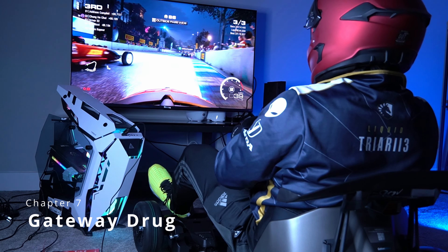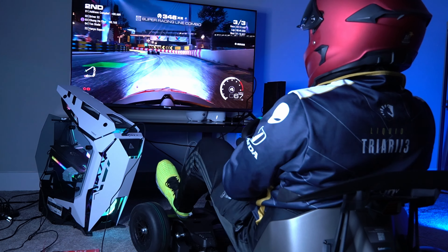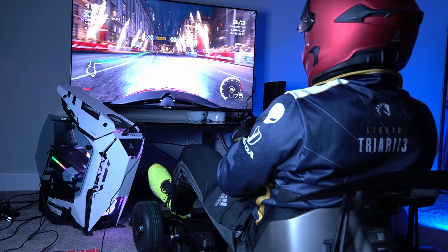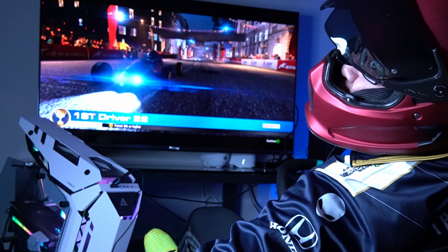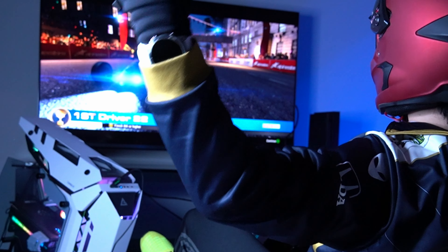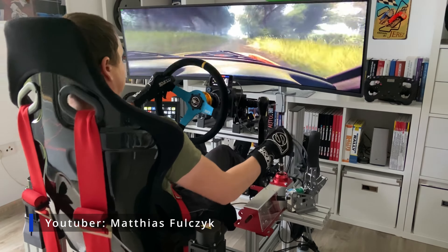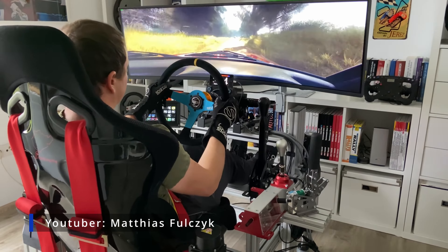The Go-Kart Pro 2's ability to simulate an immersive racing environment has really awoken something in me — now I want to build my own racing simulation rig. This is coming from someone who never really liked racing games and always played MOBAs and battle royale titles. Being able to sit in the cockpit and use a real steering wheel with pedals completely blew my mind on how fun racing sims can be. I totally understand now why people spend hundreds, if not thousands, on their racing gaming setups.